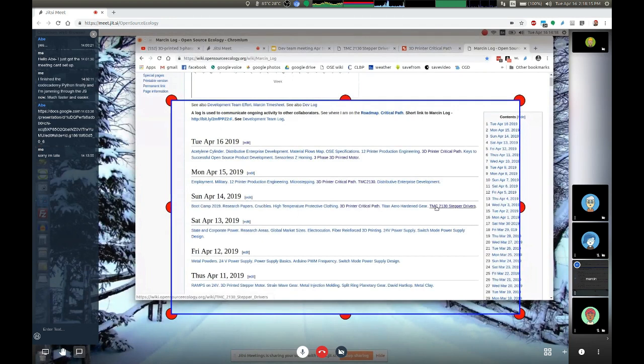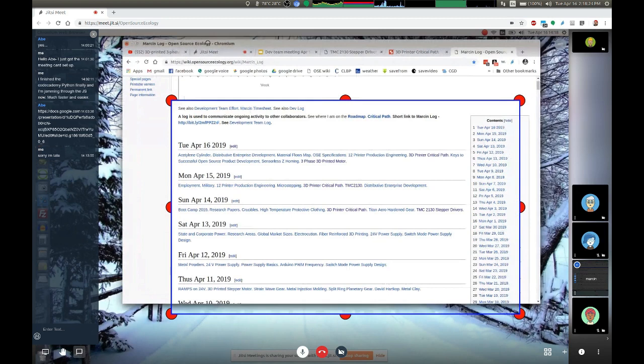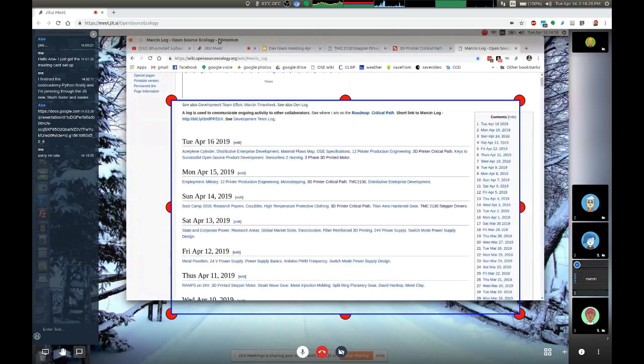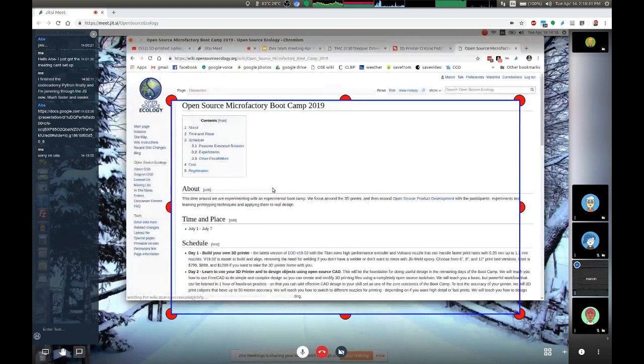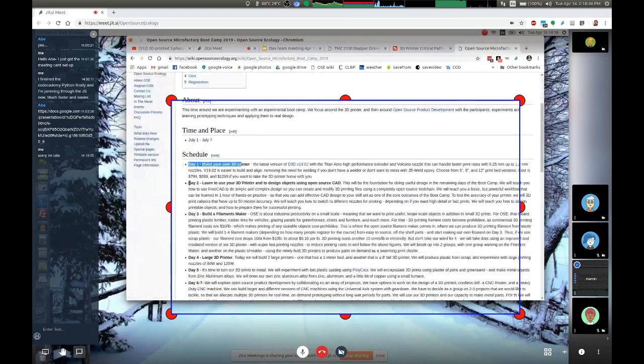One more comment on the boot camp for 2019 summer school. The focus will be mastering 3D printing infrastructure, including the ability to make filament and building a larger printer. The proposed schedule: day one, the 3D printer build as normal. Day two, focus on making design files in FreeCAD so everyone walks out confident they can produce basic designs. Day three, the filament maker infrastructure. If we have the filament maker and can start making plastic, we're ready to print very large things.